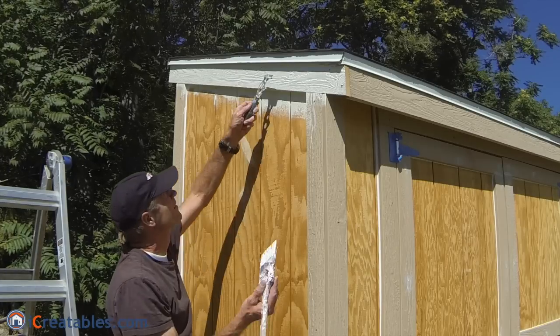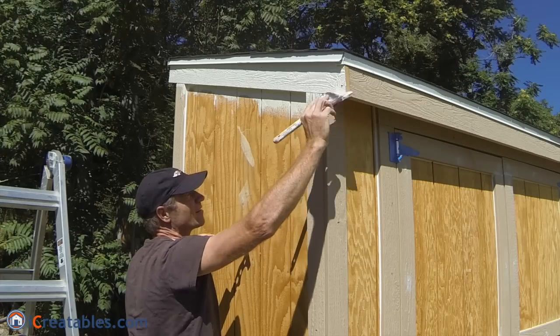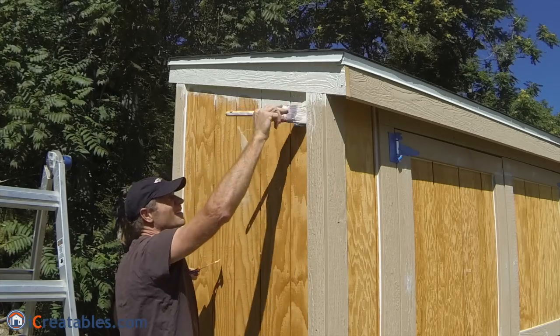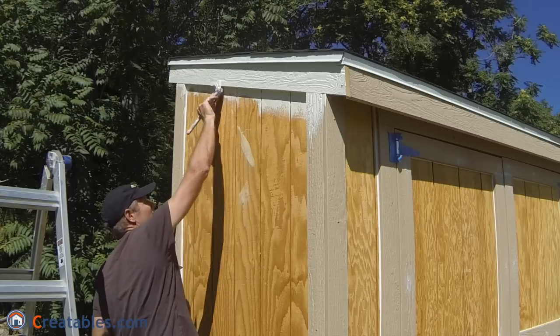Start at the roof eaves and apply paint to the trim and soffit. Use long strokes when brushing and work from one end of the piece of trim to the other so that you are always installing new paint on top of the wet paint edge.